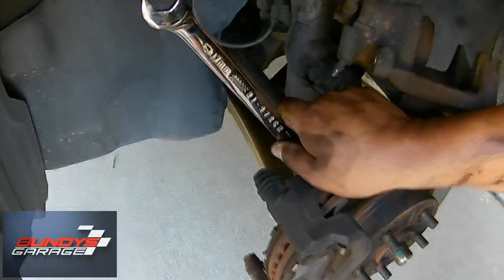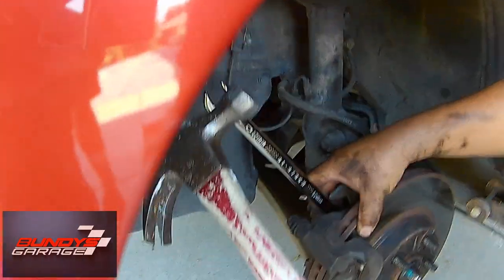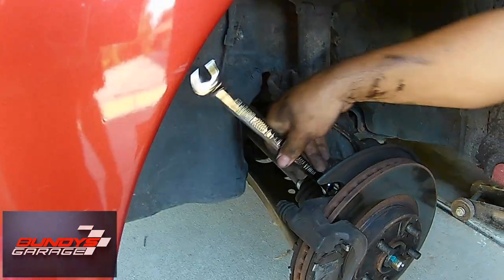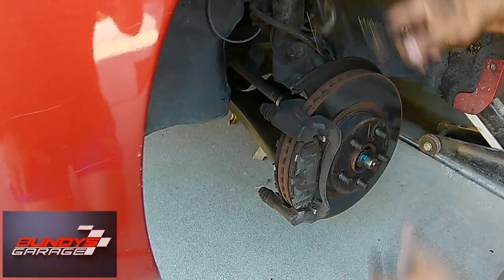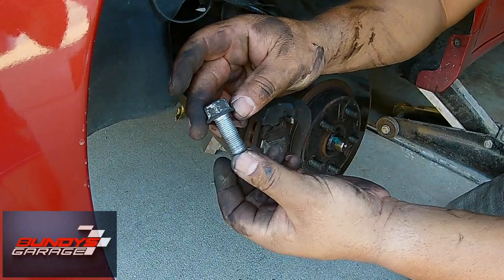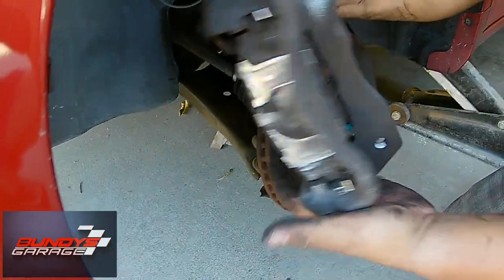So go ahead and set it up, holding it with one hand. I can't get it off, so I come in here with the hammer. Got it loose. Do the same on the bottom one — there's one, they're the same size in length. Here's the other one. We have the brake caliper bracket off.